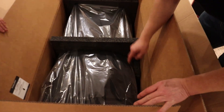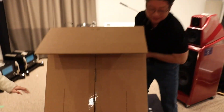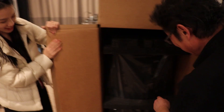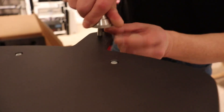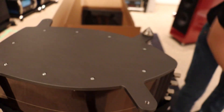Now I'm going to assume that's the bottom. The spikes go in like this, and then the cover goes on like that — and there you go, it's finished. I just want to show you what it looks like.